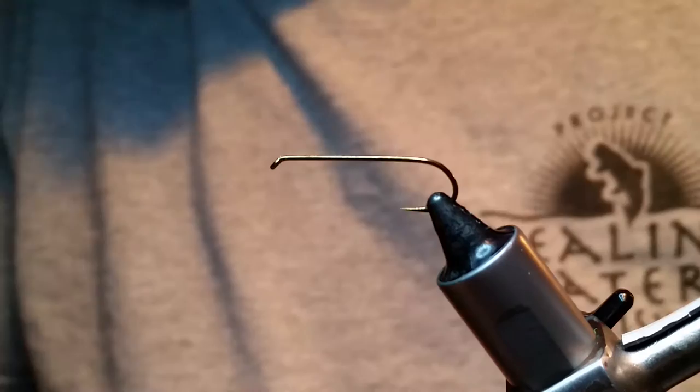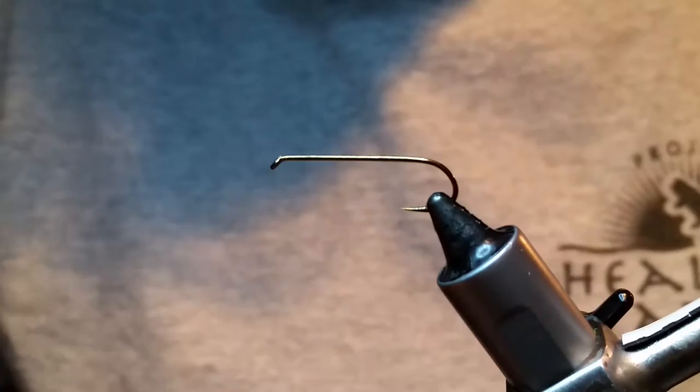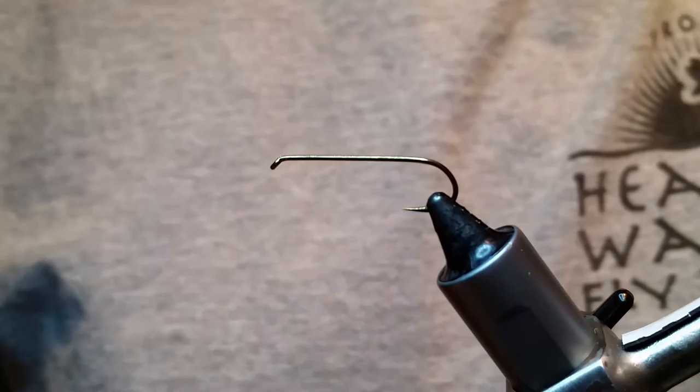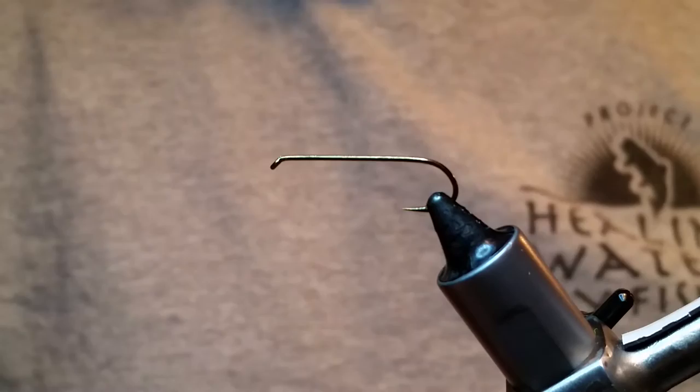Hi, my name's Larry and I'm with Under the Bridge Flies, and this is a muddler minnow. A guy's tying these and I told him I'd put one of these up for him, so we're going to tie this real quick. I'm going to tie it on a size 8.